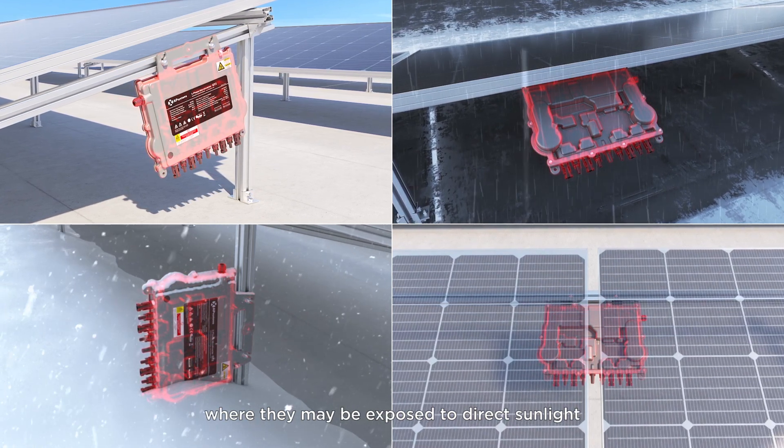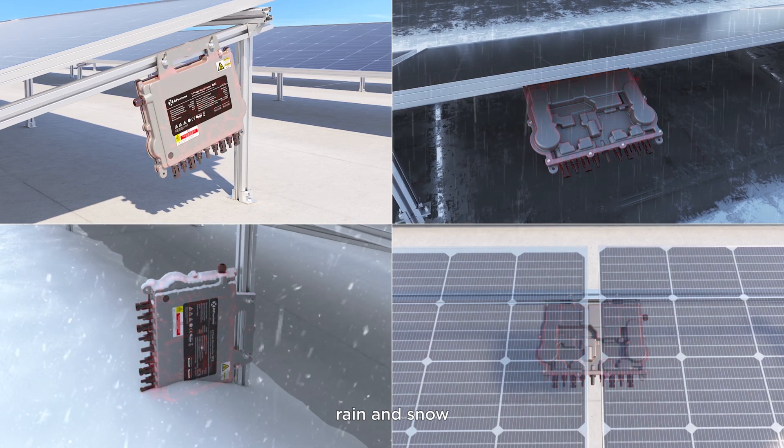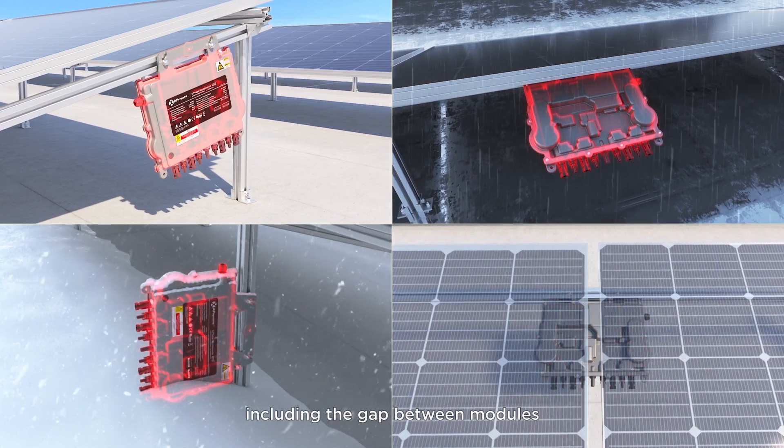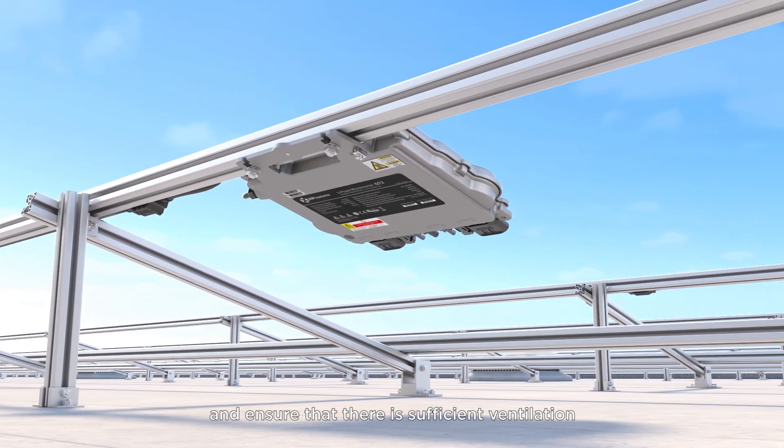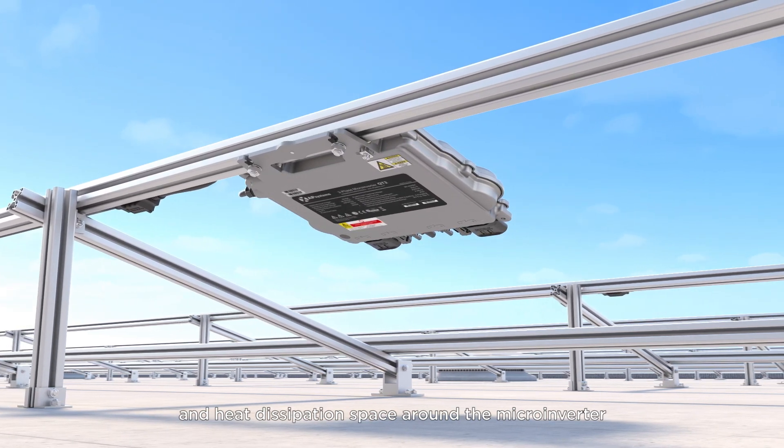Do not install the microinverter or the AC-DC connectors where they may be exposed to direct sunlight, rain, and snow, including the gap between modules. Ensure that there is sufficient ventilation and heat dissipation space around the microinverter.